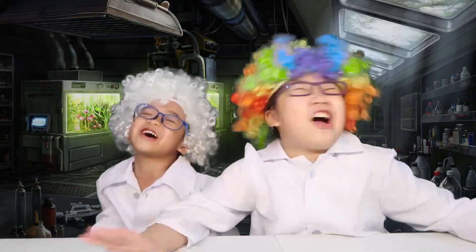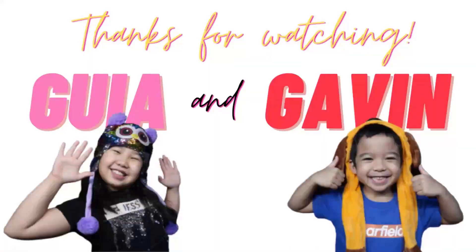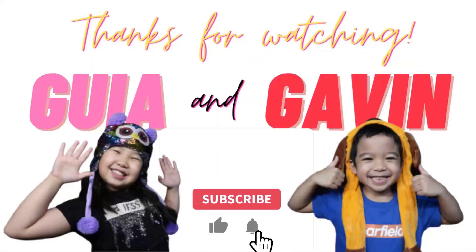We hope you enjoyed it! Thank you for watching! Click the bell button and like!